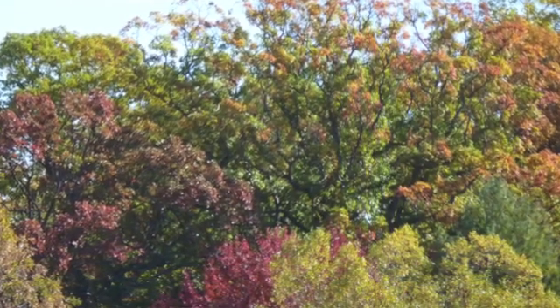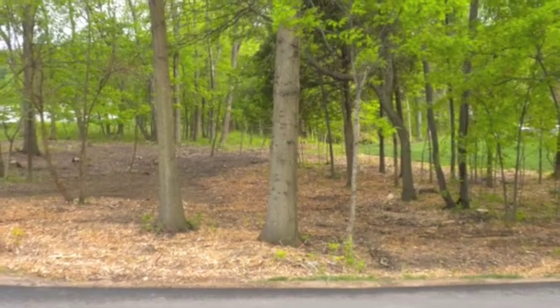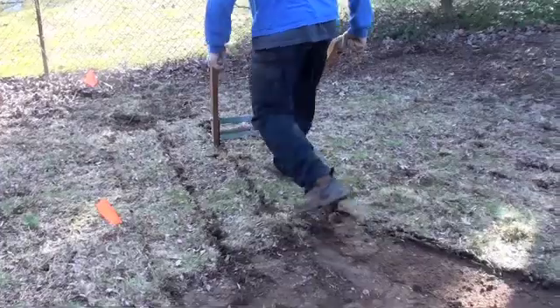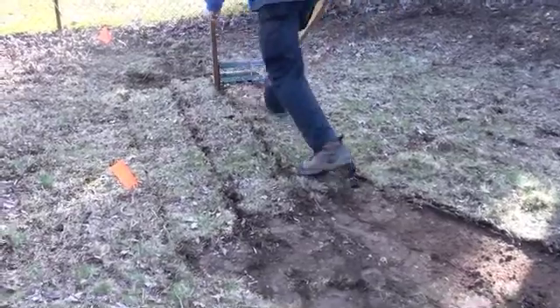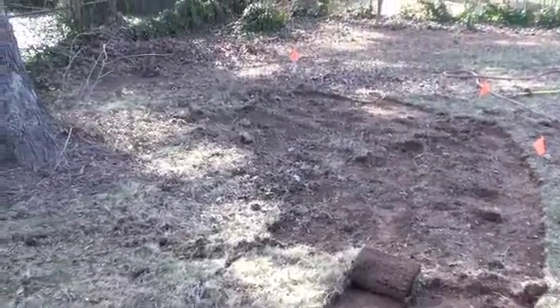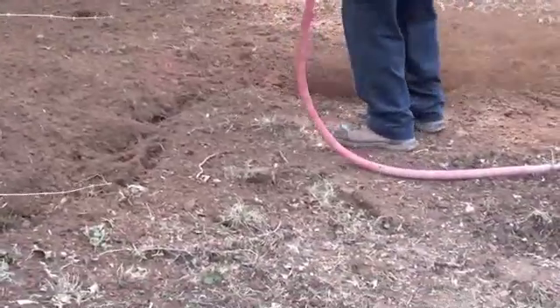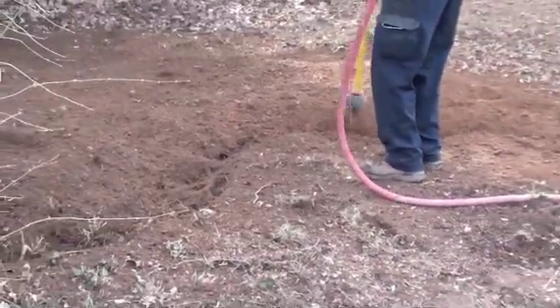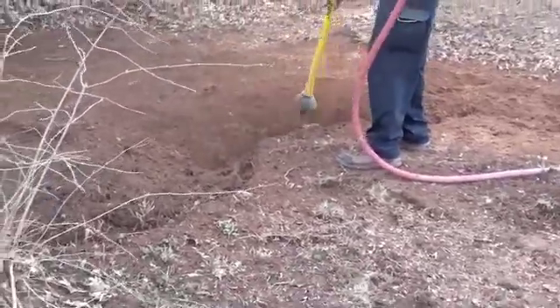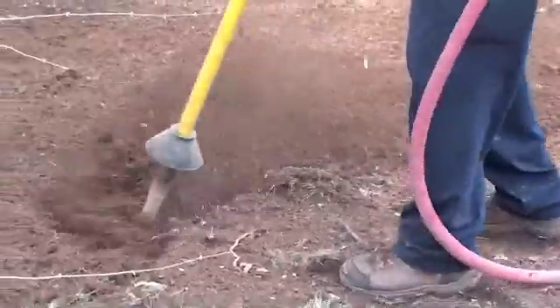That's why the ISA certified arborists at GrowingEarth Tree Care have developed advanced soil renewal and rebuilding techniques. The process starts by first removing sod from over the roots in the critical absorption area around the trunk. Next, we use a patented air spade instrument to loosen soil from around the roots. Originally developed to safely uncover landmines, the air spade removes dirt from the root system without damaging the roots themselves. As you can see, this process also breaks up compacted soil.